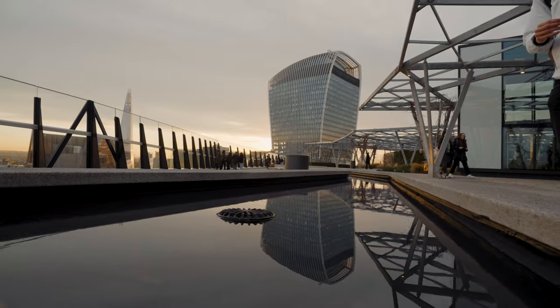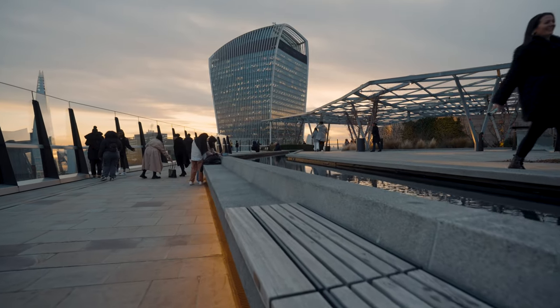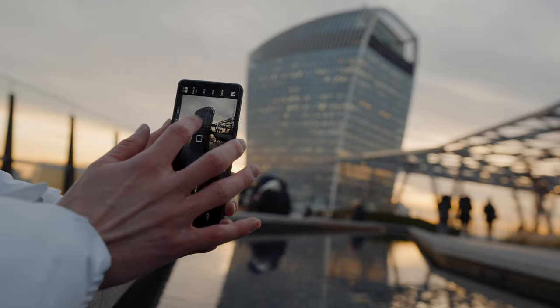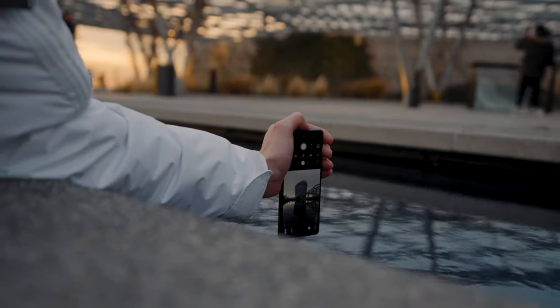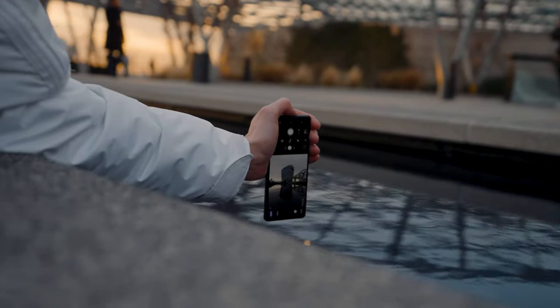Always be on the lookout for reflections — they can make your images really dynamic. With the help of the tap focus feature, I was able to lock onto the building easily. You can get closer to the reflective surface by turning your phone upside down, which makes the reflection more prominent.